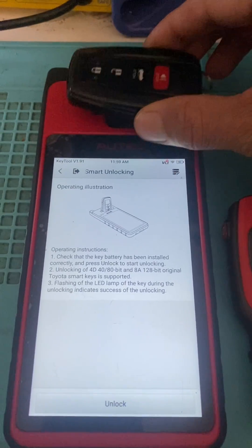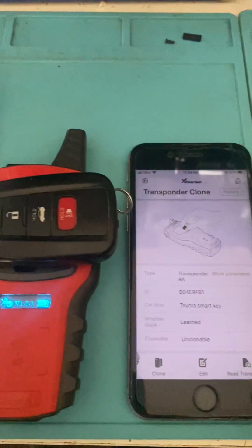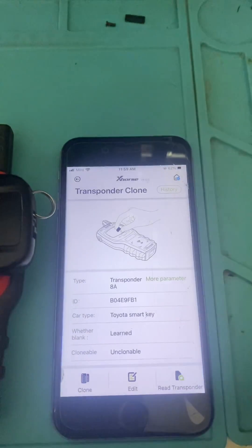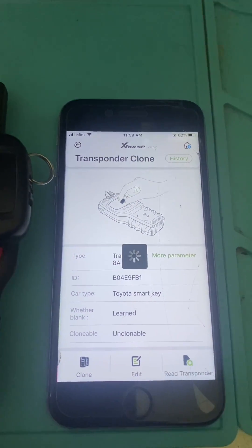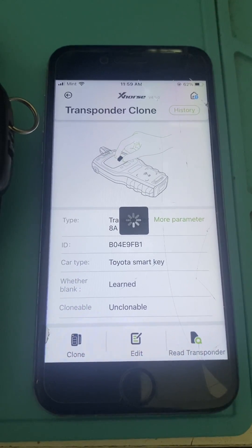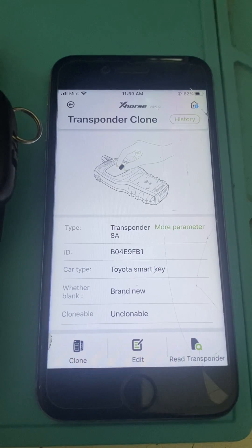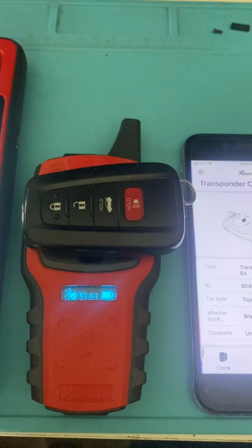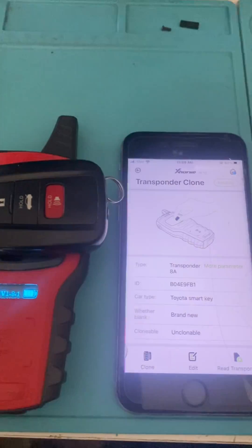Now we'll take our key and read it again in the VVDI. Press Read. So now you can see it shows Weather Blank — it's brand new. The key has been unlocked and virginized.